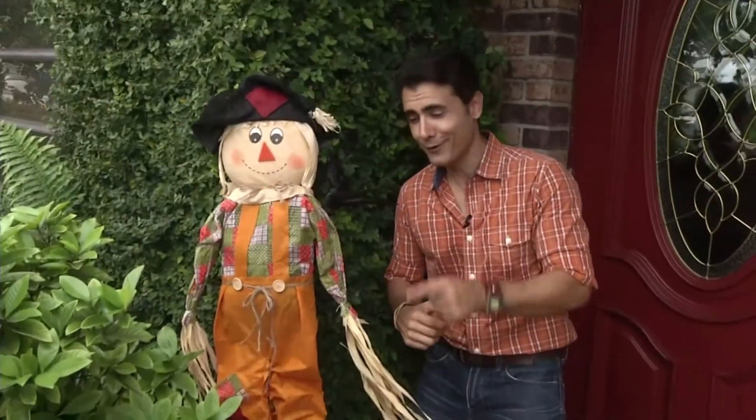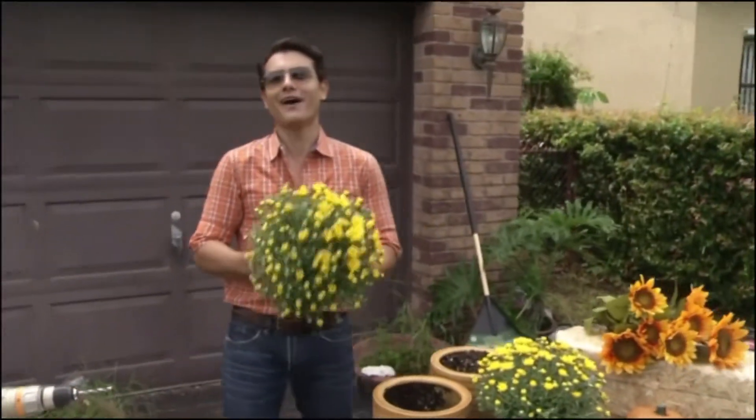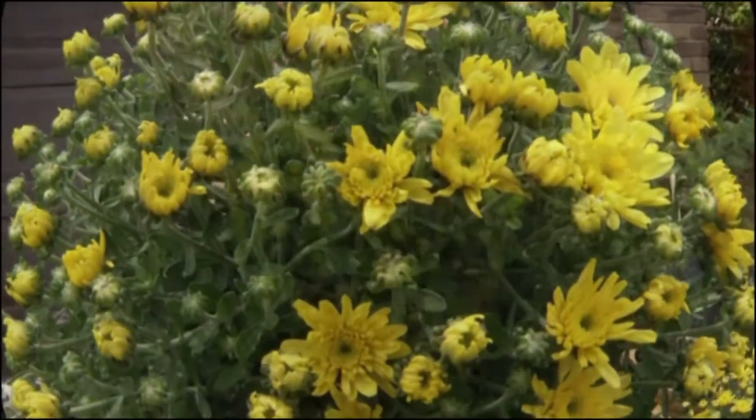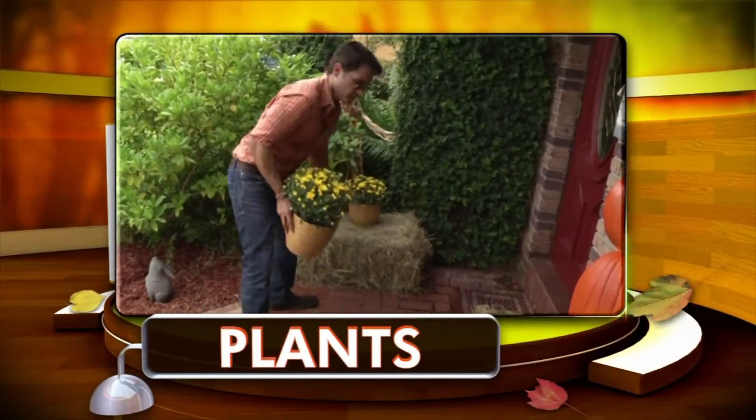You can't have a scarecrow without a crow! Nothing says fall has arrived like yellow garden mums. Remember that plants are a great way to incorporate the colors of the season as part of your curb appeal.